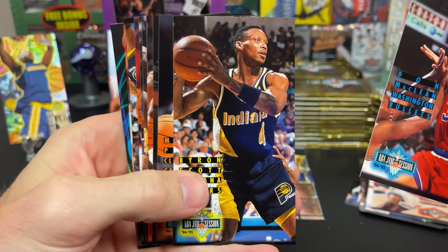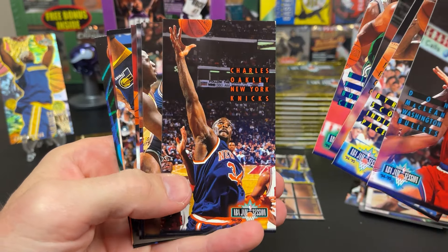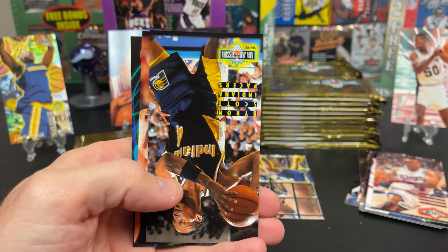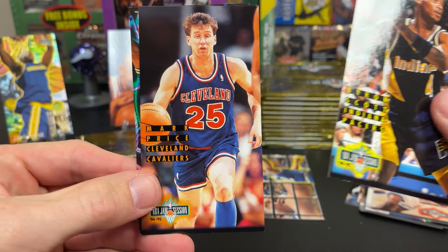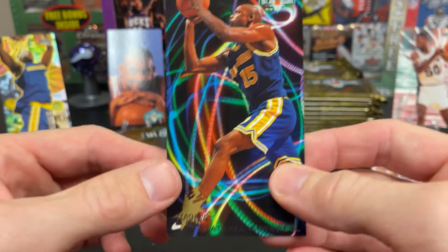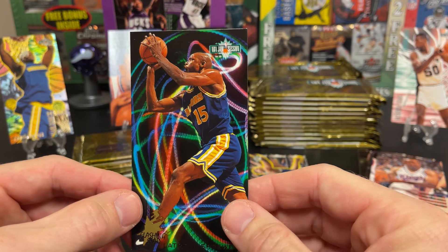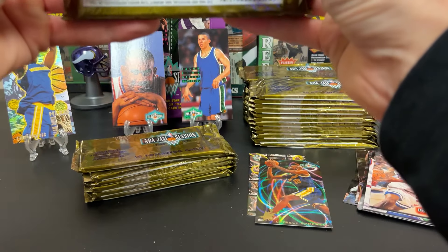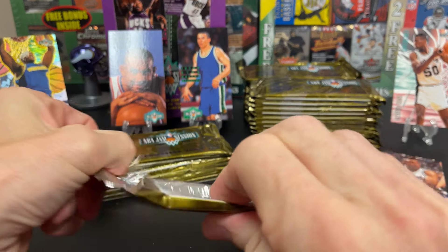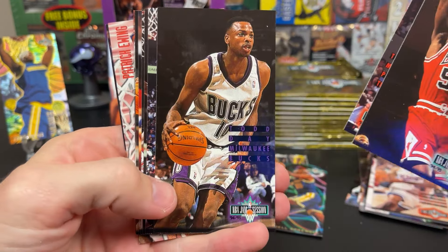Byron Scott. Mark Price. Larry Johnson. Rick Fox. Charles Oakley. Chuck Person. Jill and Rose. Scott Mark Price. And a Flashing Star. Again, I'm only bending them a little bit because of a little bit of cracking. At least we're not seeing any real damage to the cards from sticking. Horace Grant.